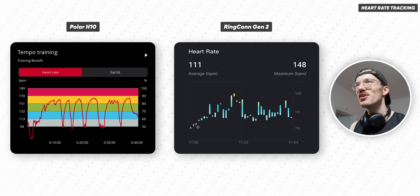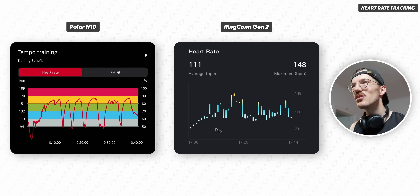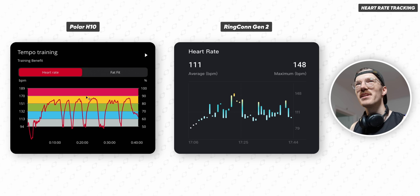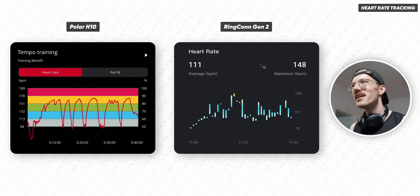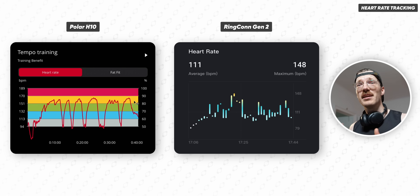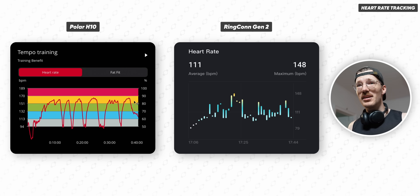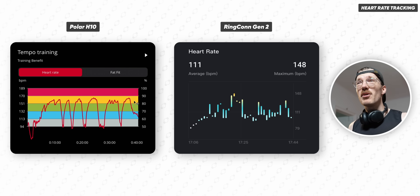The Ringcon Gen 2 doesn't really give you a graph of your heart rate connected by lines. You can see my lowest heart rate started at about 79 or so and it never got above a maximum of about 148, whereas my maximum heart rate is closer to 165 BPM. The actual patterns of my heart rate through different intervals were very different, and those values from the Ringcon 2 don't reflect at all what my actual heart rate was like. As a first indication, the heart rate tracking during exercise just doesn't look very good.